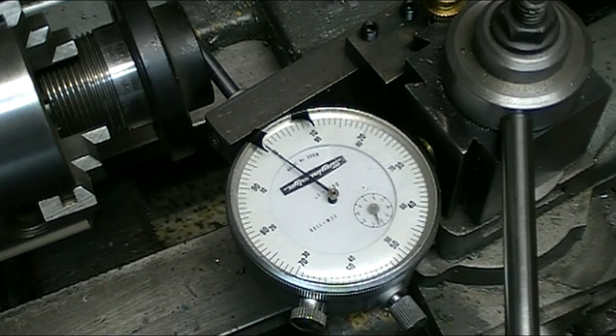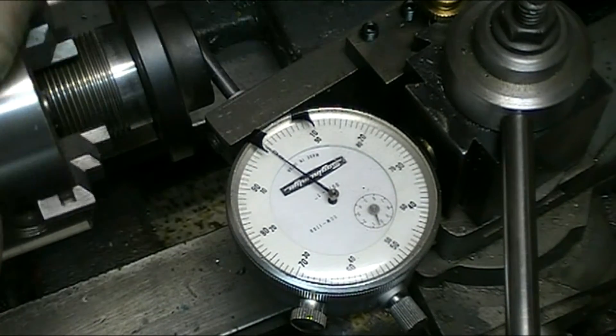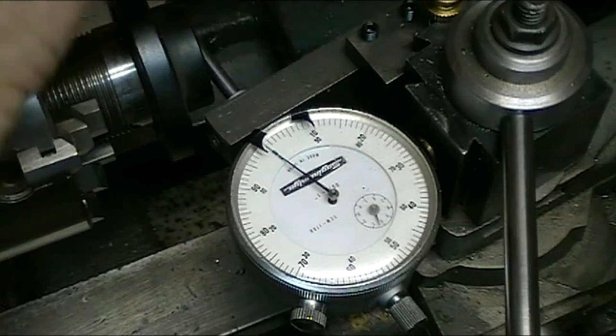I'm using one of my grinding wheel hubs to set up the angle on the compound so that I can cut my taper. The only thing I have with that angle available is one of the hubs. So I've mounted the hub in a four-jaw chuck and I've got it zeroed out — I'm pretty happy with it. I got it down to well under a thousandth, around five tenths approximately.